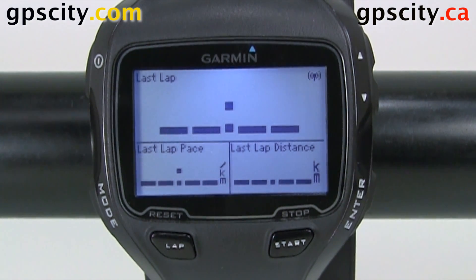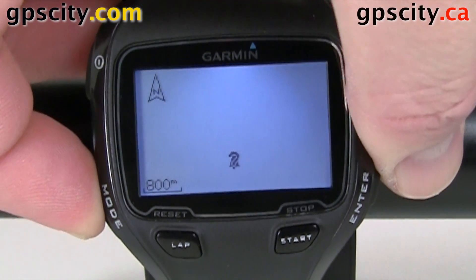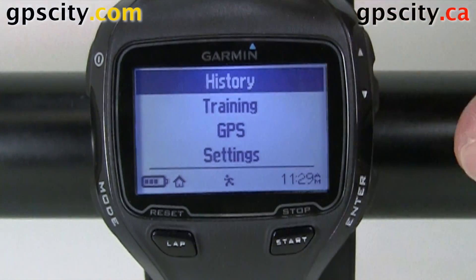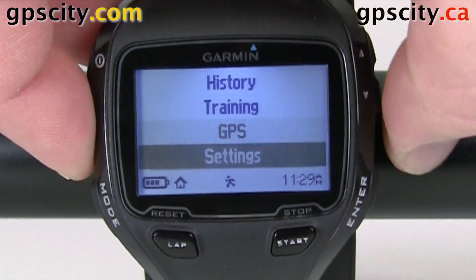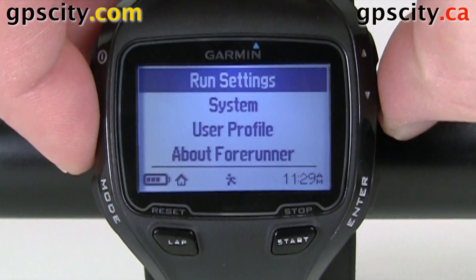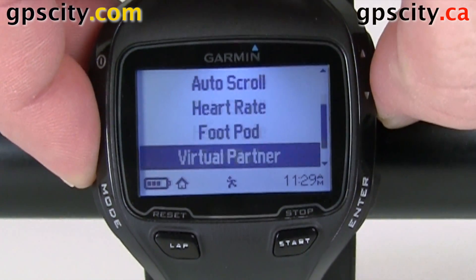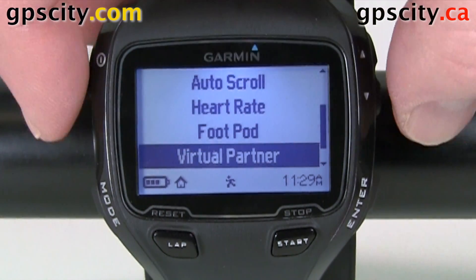So to access virtual partner in run settings, let's move over to the main menu. We're in run mode so we're good to go. Let's go into settings, then select run settings, then go down to the next page and here we have virtual partner.